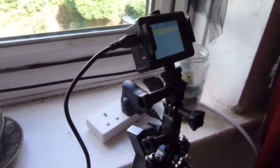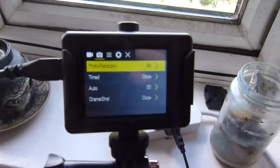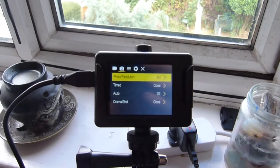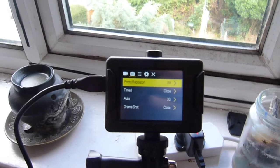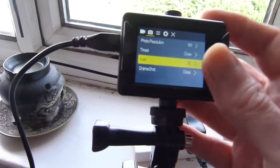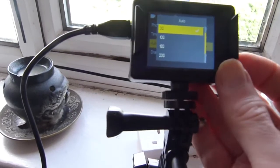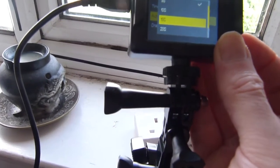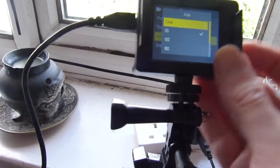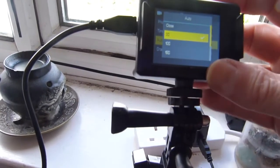This is my time-lapse setup. As you can see, photo resolution is set to 8 megapixels and it's set to the auto setting. The auto setting takes a picture at a specified number of seconds, and your options are 3, 10, 15, 20, or 30 seconds. So I'm setting this up for 3 seconds.